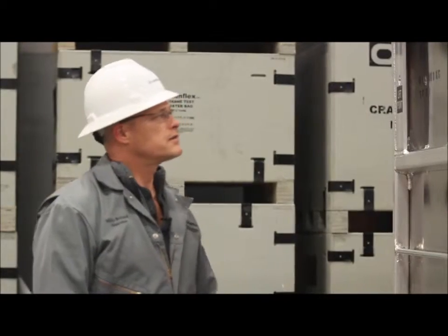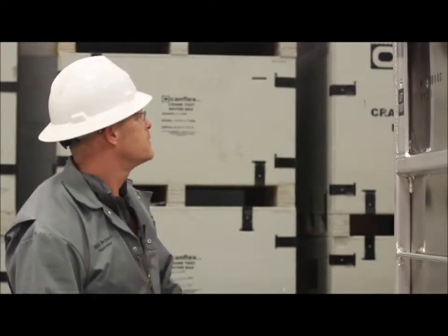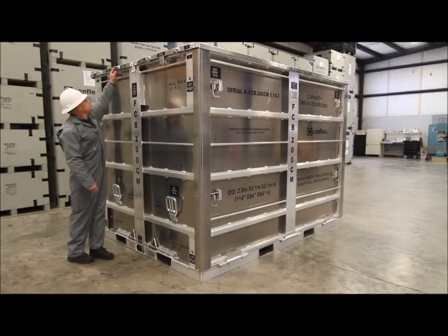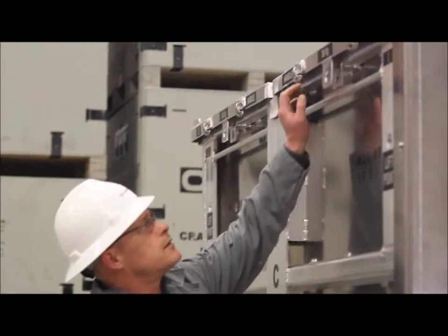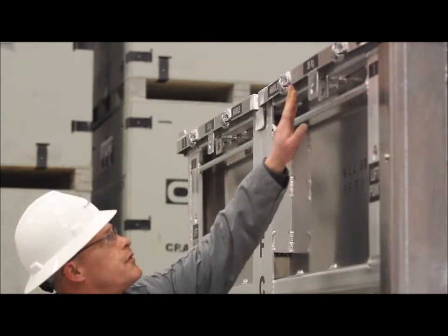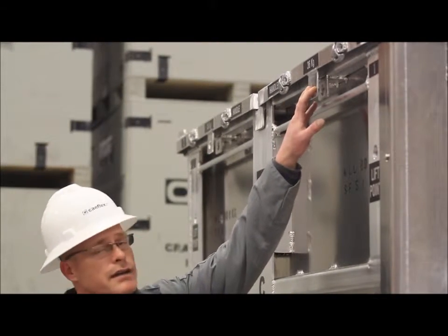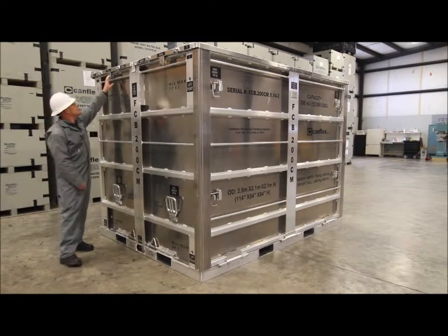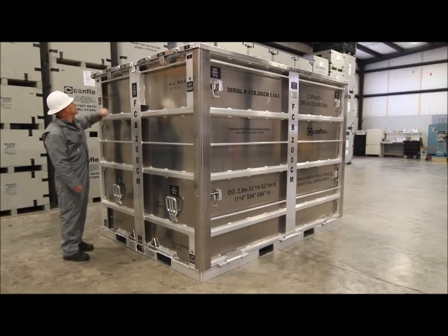Here on the narrow side of the box we have some more information. We have handle placement here. We have the weight of one half of the lid at 36 kg, and the weight of the other half of the lid also at 36 kg.